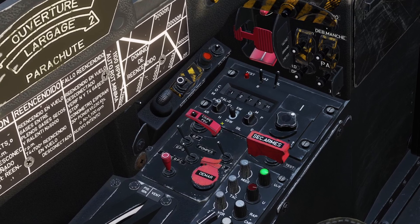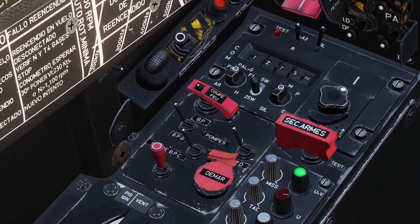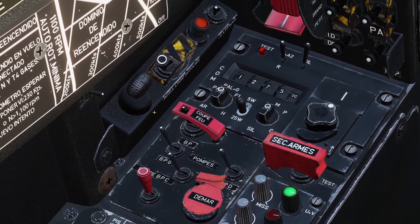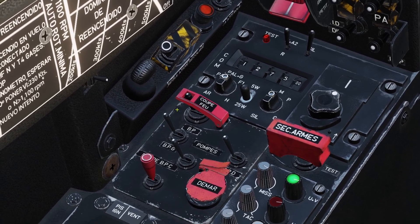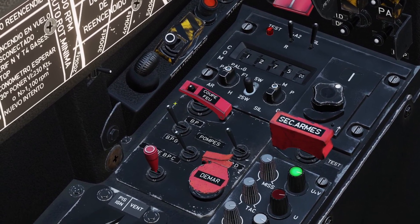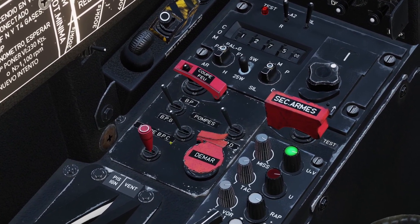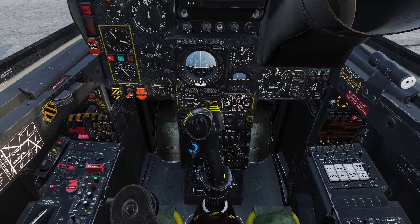Next are the fuel pumps. Right below the main fuel switch are three fuel pumps. The two on the sides are the left and right pumps — there is a left fuel system and a right fuel system, so this switch on the left is the pump for the left system and this is the pump for the right system. The switch on the bottom is the starting pump, which is the fuel pump for the starter system.